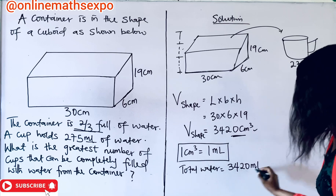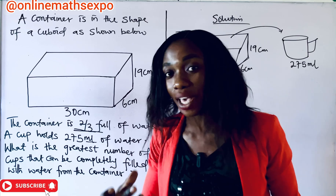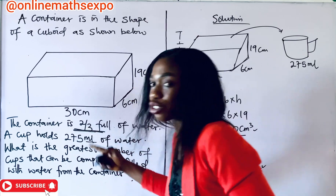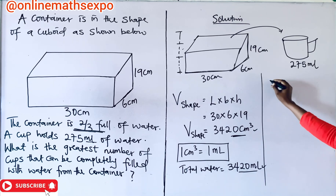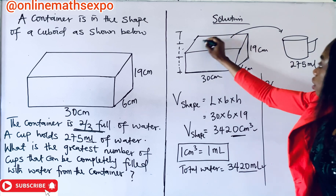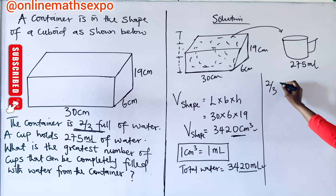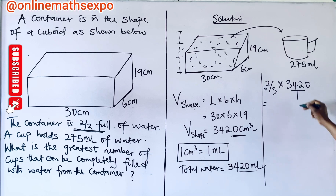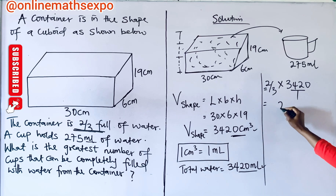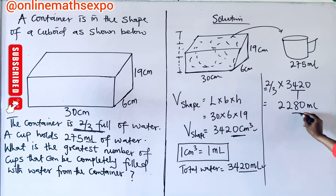Now that you know the total water this shape should contain, we are not interested in the total water — we are interested in the two-thirds. So, to get the two-thirds, we have two-thirds of the total water inside. The total water inside is 3,420, so two-thirds of 3,420, using your calculator, gives us 2,280 milliliters. So two-thirds of the container's water is 2,280 milliliters.